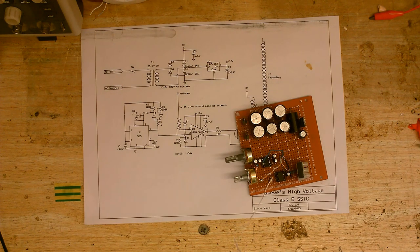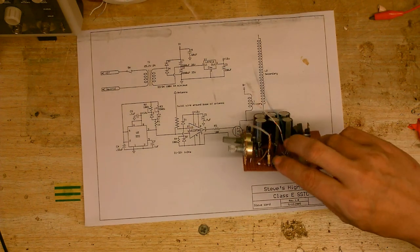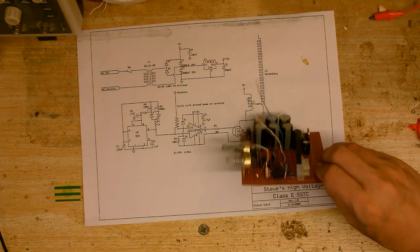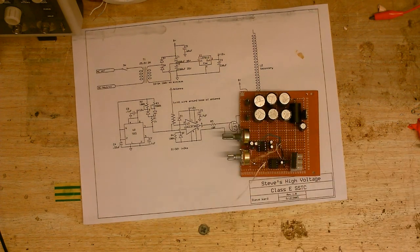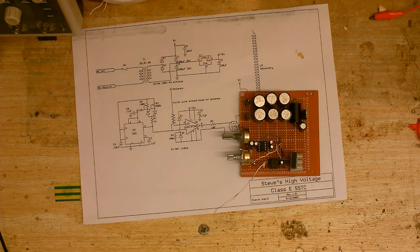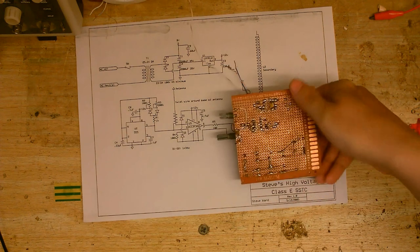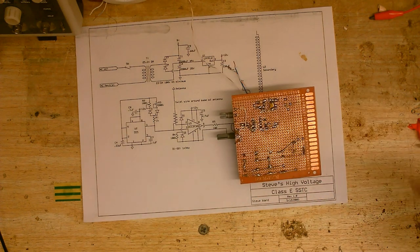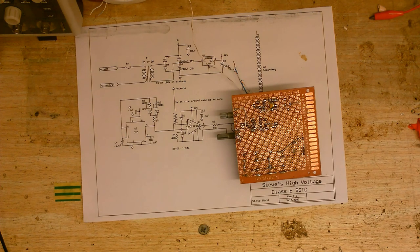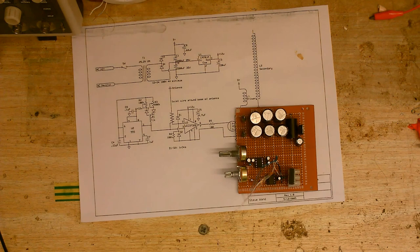Just like it says in the schematic, the output of the Triple Five Timer is going to this wire, which is wrapped around the base of the feedback antenna — this wire here. Also, the output of the Triple Five is going into the gate driver chip as well. Right across where the gate driver chip is, I've soldered in a 0.1 microfarad capacitor — even though that's not in the schematic, I think that's a good idea.